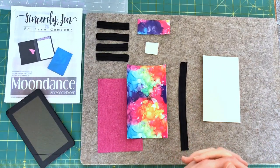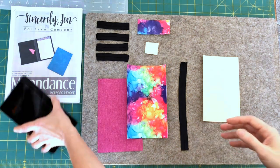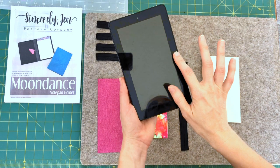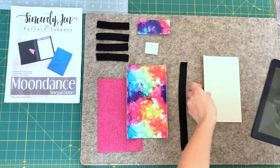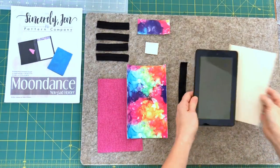What you need to alter the Moon Dance to hold your tablet or Kindle device is first you have to measure your device — the width and the height. You take those measurements and you're going to cut a piece of Decoville heavy to those exact measurements.